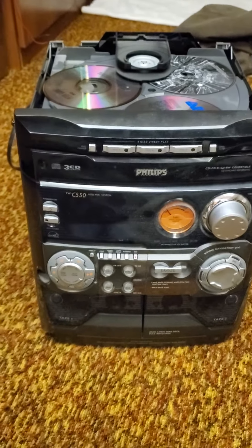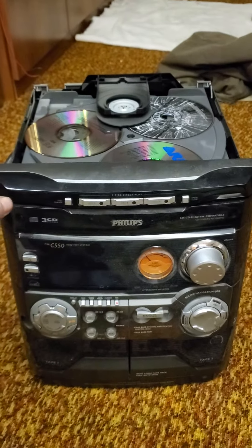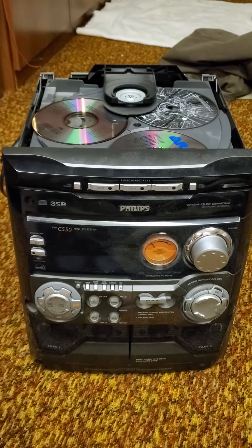We got this old Philips bookshelf hi-fi system that I actually bought new. I press these buttons, just make some noise, and it wouldn't do anything — the tray wouldn't come out.